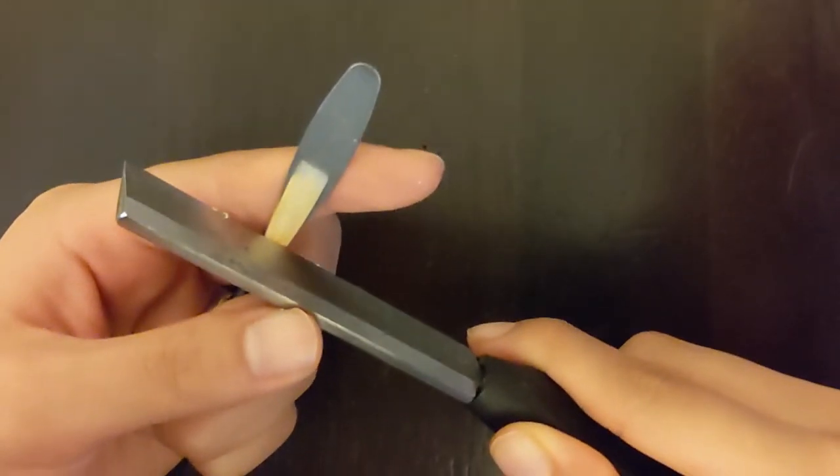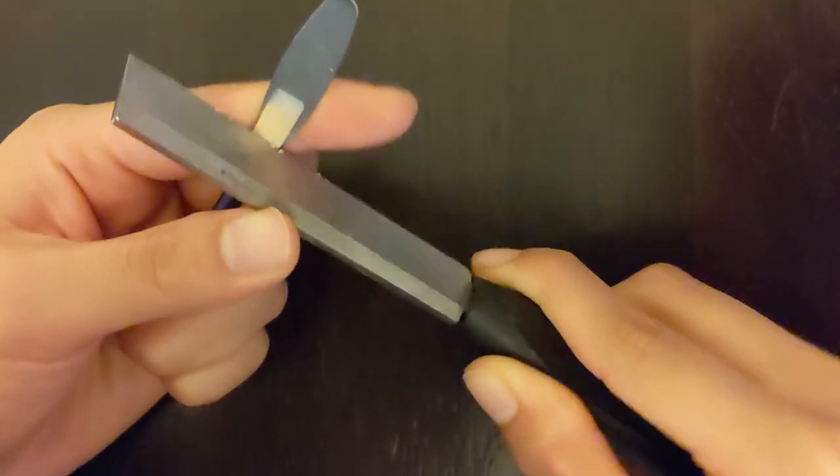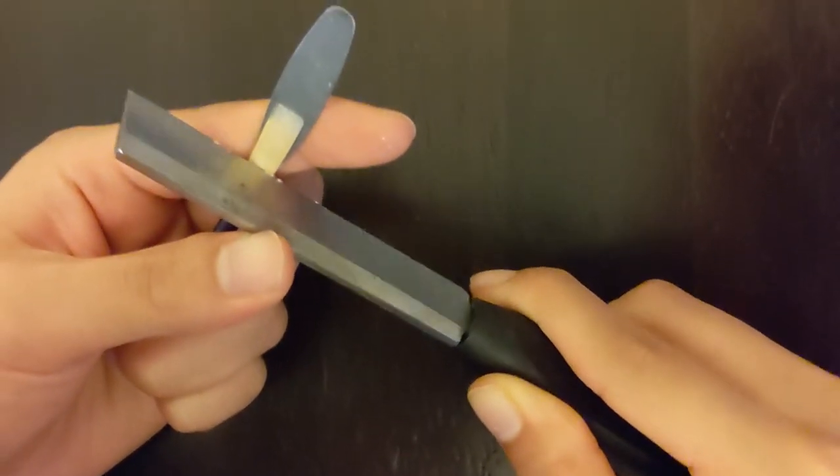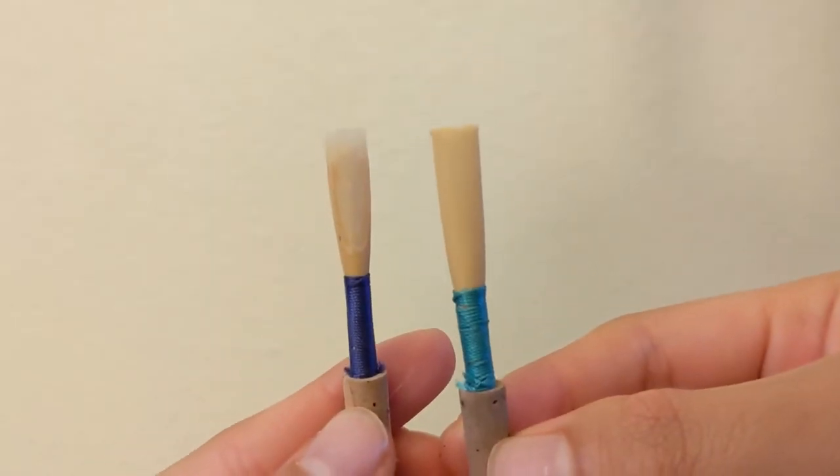When a reed is past its threading stage but not yet scraped, it is considered a blank. Using a blank, oboists then start to create all of these sections by first scraping the bark away and then starting at the tip. Slowly and carefully, the rest of the sections are scraped until they are balanced. When first creating a reed, not one of these sections is scraped all the way first — oboists have to make sure to go back and forth between sections so the reed is evenly balanced.